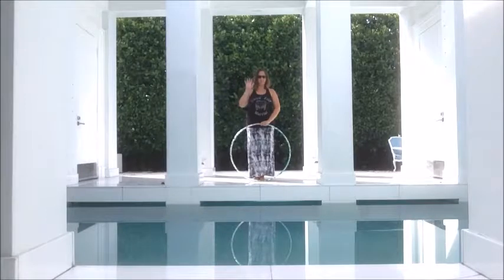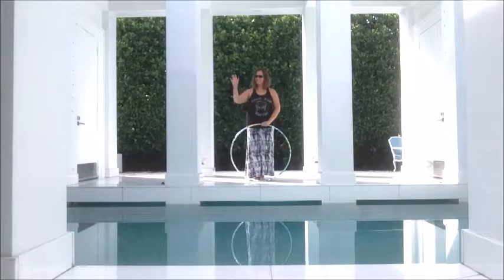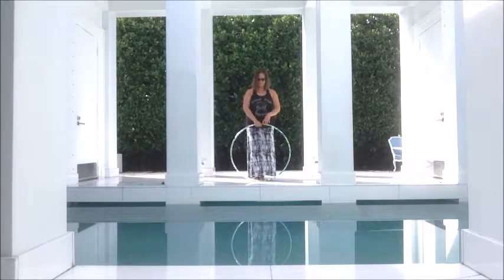Hi, Katie Pinto here with Hula Hoop Yoga Fusion. We're going to start by reviewing our ghosting isolation. With the hula hoop in front of you, place both hands on top so that your thumbs are touching each other. Thumbs touching.